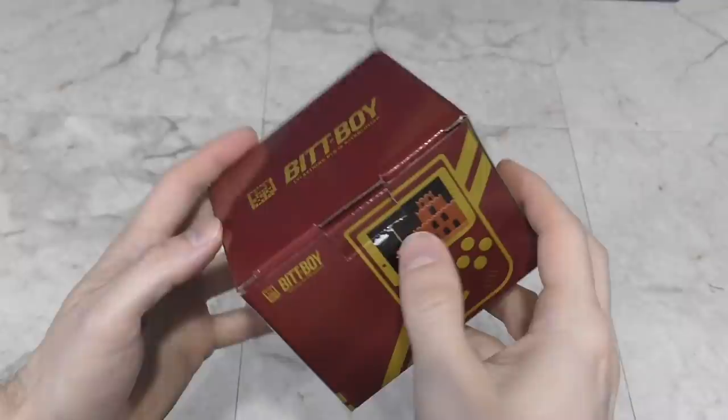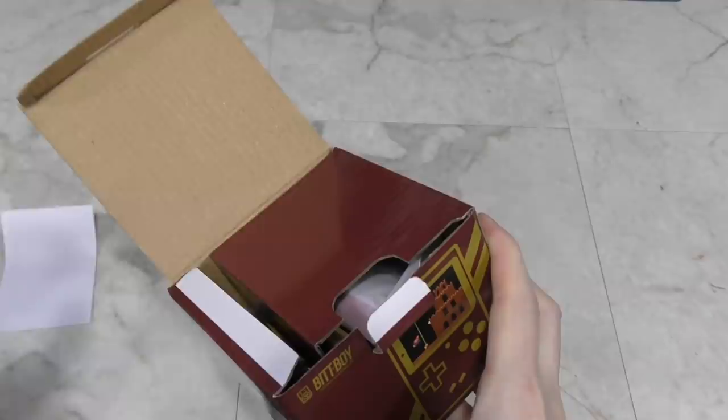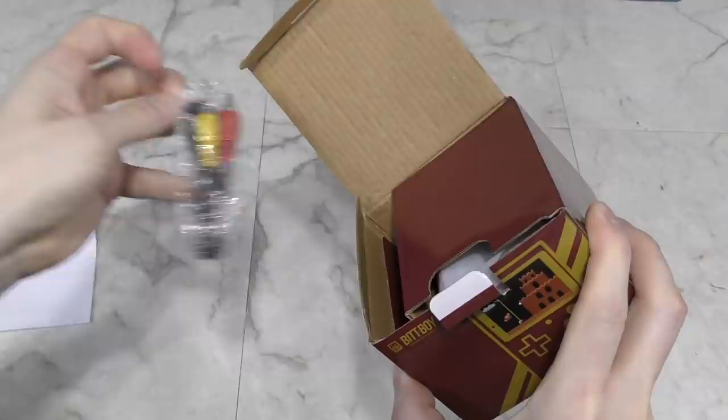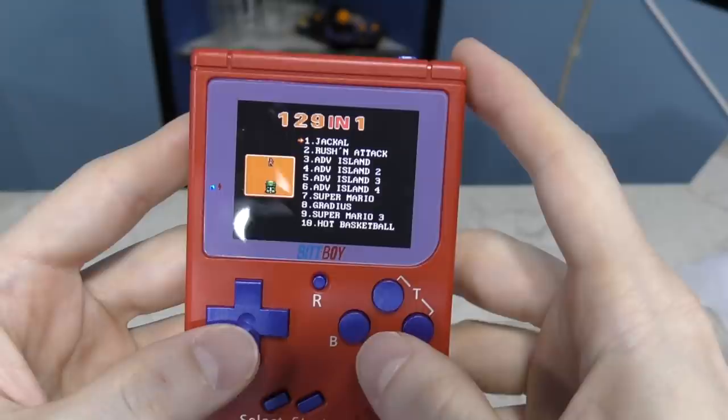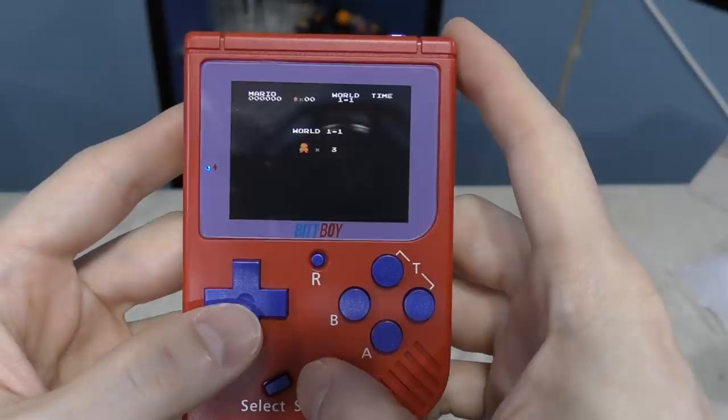The last item I want to review today is the BitBoy. This was a corporate donation sent to me by the company that makes it — though don't think that means it won't get an objective review. This is a little handheld gaming system. When you power it on, you'll see there are 129 games on it. At first you might think these aren't Game Boy games, but they're actually NES games.